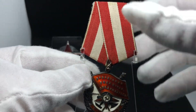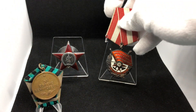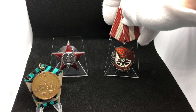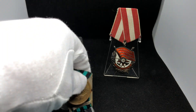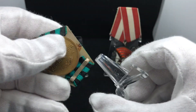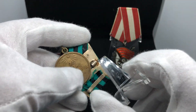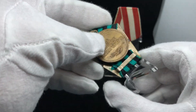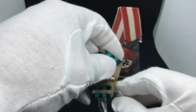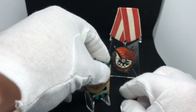It looks very nice. It's a question of taste, but I personally love those way more than the standard ones. The standard ones are good if you have just a pin or any kind of pin-back badge — you can put them there. But for Soviet awards in my personal opinion, it doesn't look too nice.